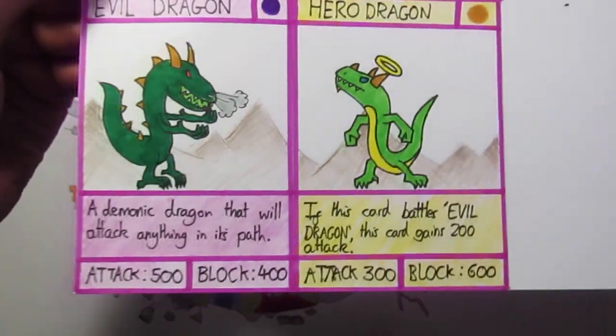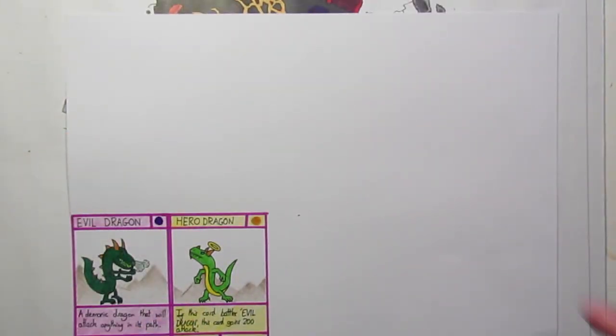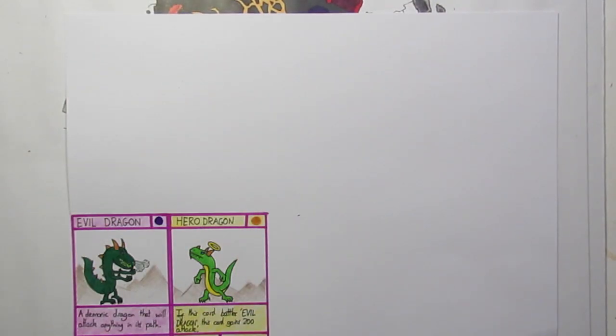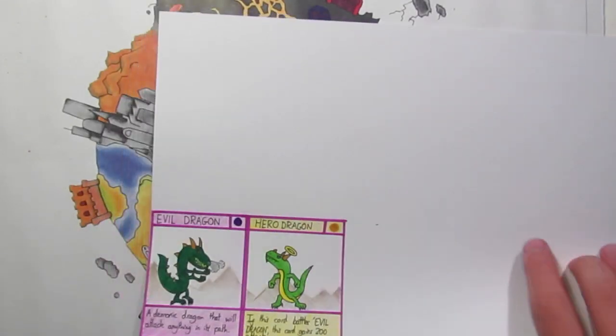The next step is optional — photocopying your cards. Once you've done a whole A4 sheet you can just put them in an A4 scanner or photocopier, print out the sets, and then come back for the next step which is drawing the backs of the cards on.